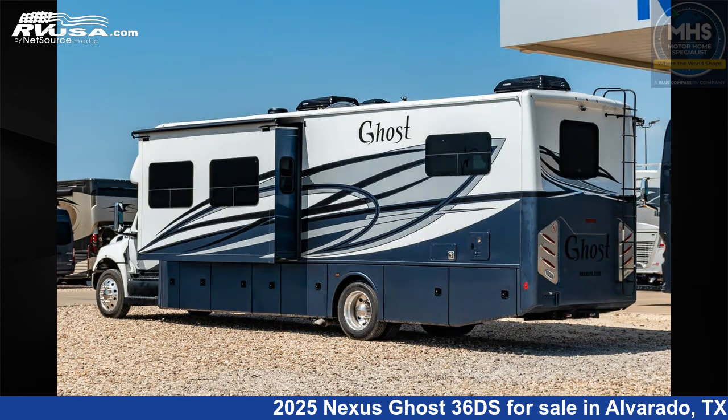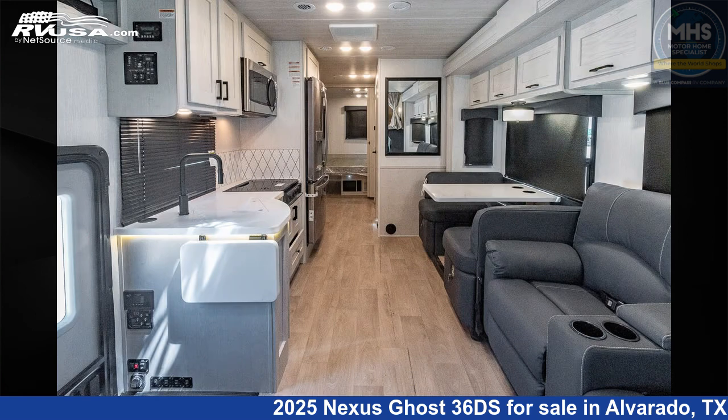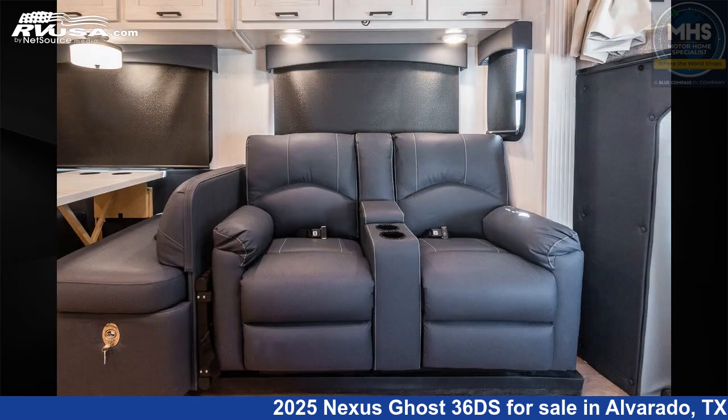This new Nexus is 36 feet 8 inches in length and features a coastal interior. This 2025 Nexus Ghost 36DS is built on an International chassis and is powered by a Cummins engine.